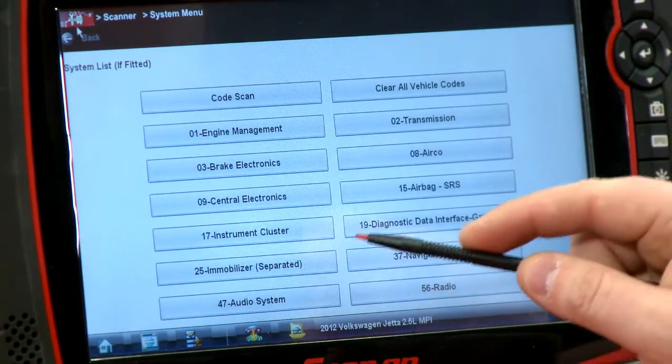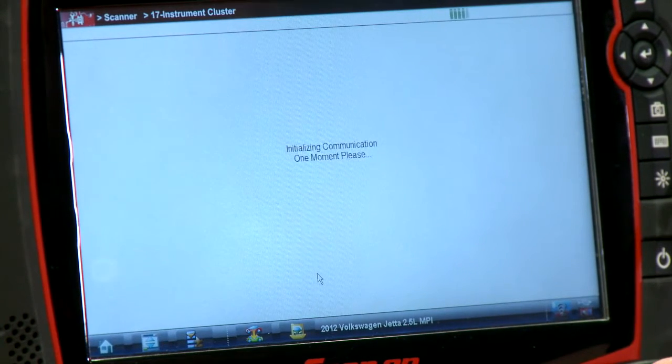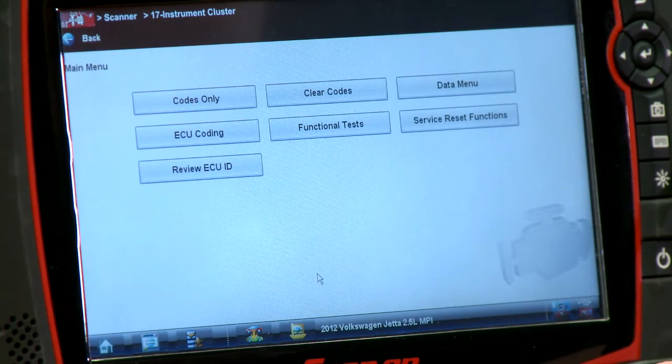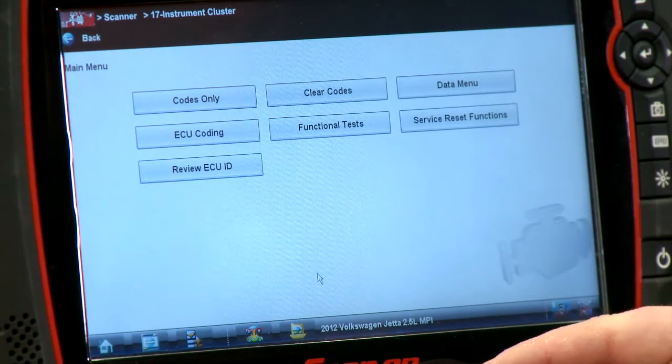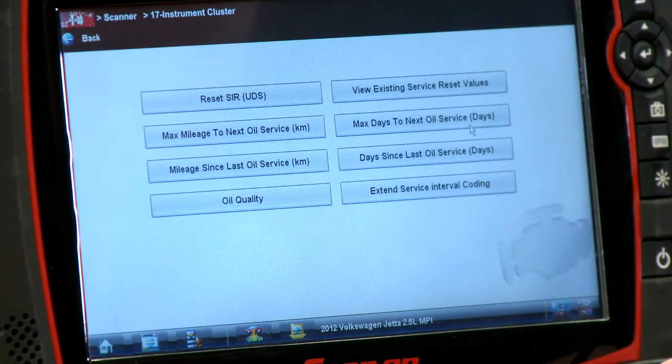Alright, so all this takes place in the instrument cluster, so I'm going to go in there. It's going to figure out what ECU it has, so we're going to do a little bit of identification. Then over here it's called service reset functions — we'll just click on that and it's going to collect all the information.